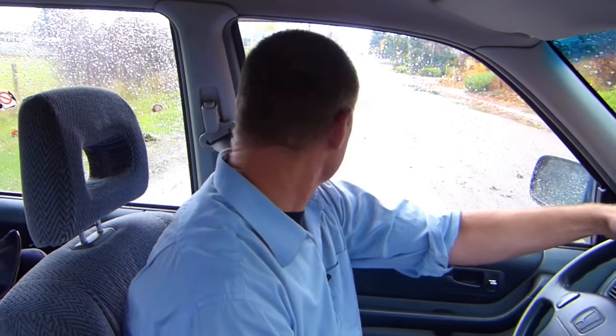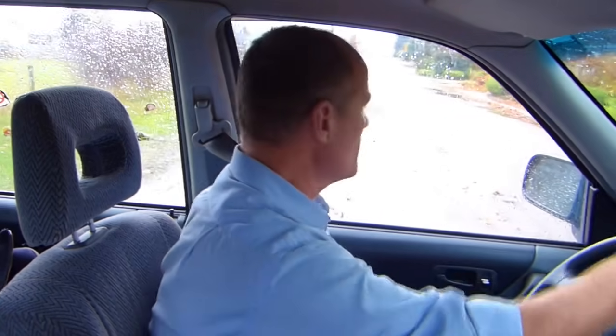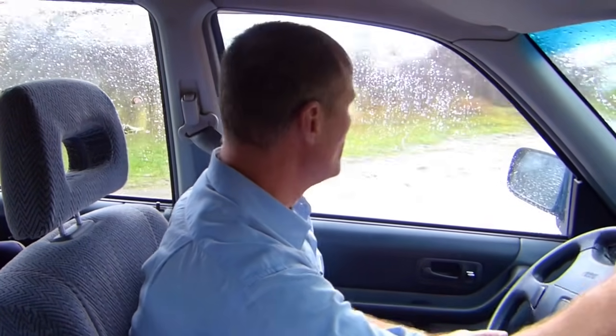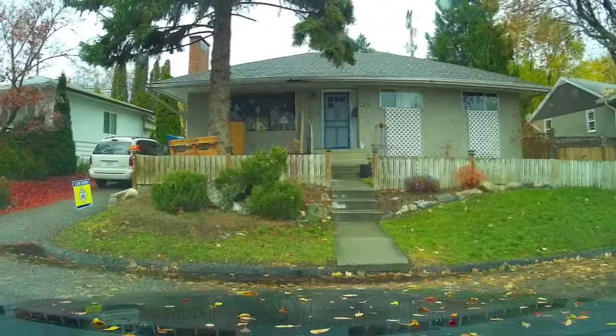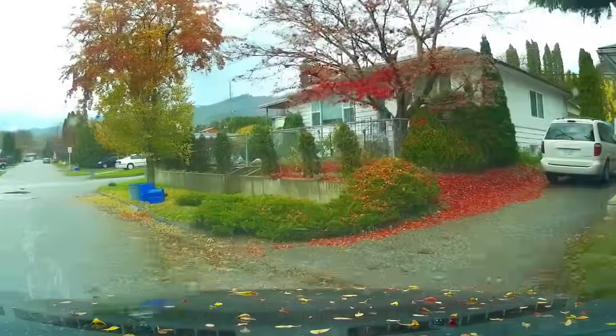When you get near the curb, put your left signal on, do a 360 scan, look in the direction you want to go, steer the vehicle, and accelerate into your intended path of travel. That's the steps you need to do in order to do the three-point turn. Now we're going to fire up the vehicle and demonstrate that, and talk you through it step by step.